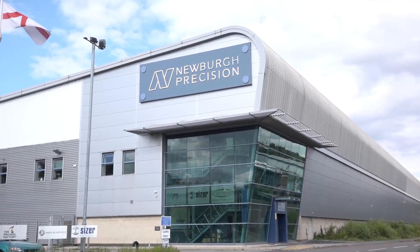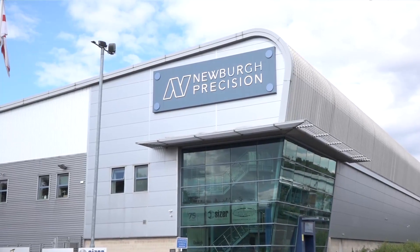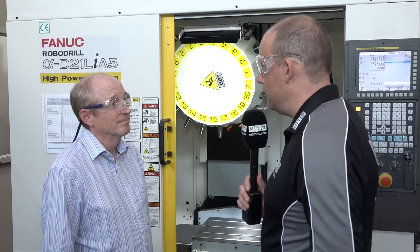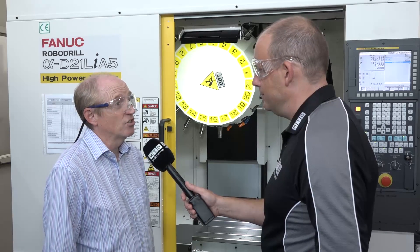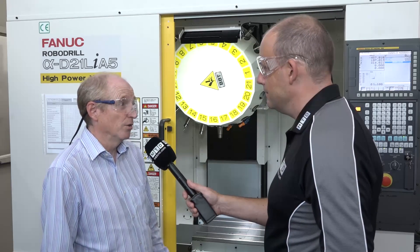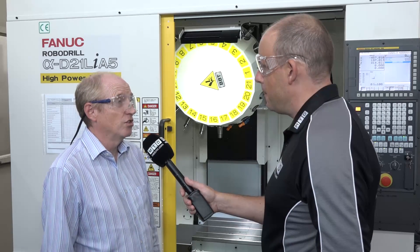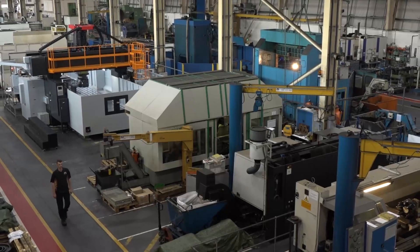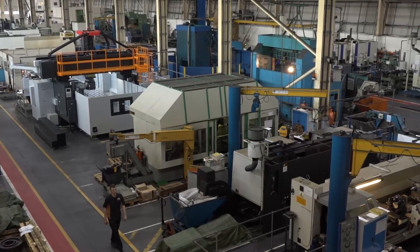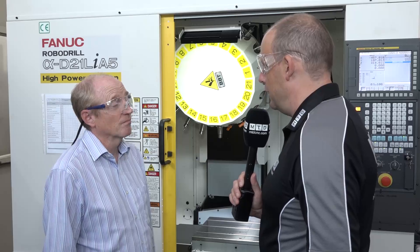When you look at Newberg as a company, a lot of the work you do here is huge - you are a manufacturer of all sorts, and this just opens up a complete new market for you. Yes, we needed to diversify following the downturn in oil and gas, and one of the things we looked at was doing something completely different to what we'd done historically, and this was the ideal thing for that - it takes us into a whole new potential marketplace.